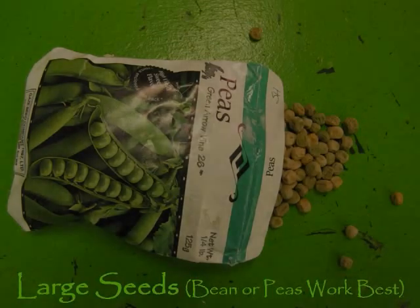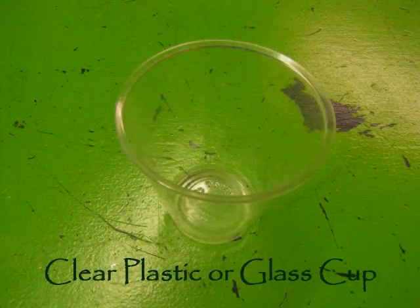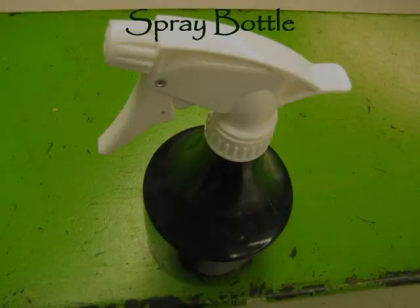What You'll Need: Large seeds, beans, or peas work best. A clear plastic or glass cup, paper towel, and a spray bottle.